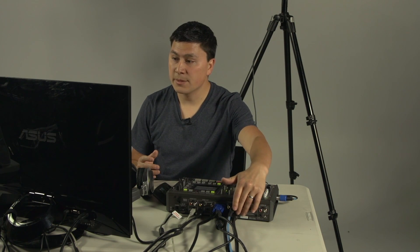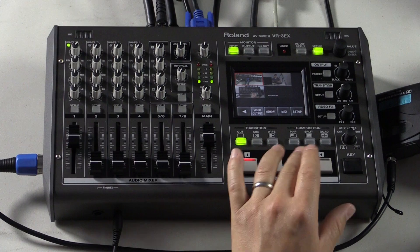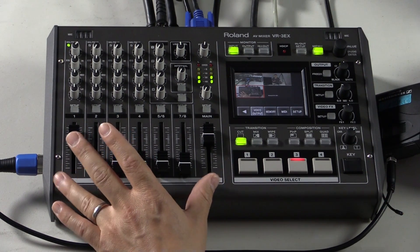In addition to that, we can take audio inputs from the embedded HDMI as well. So a very versatile audio mixer, a full fledged audio mixer in itself.